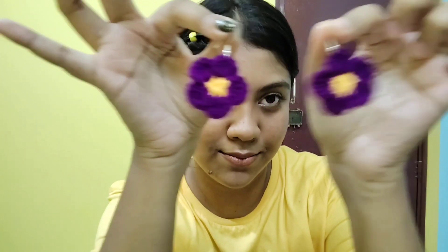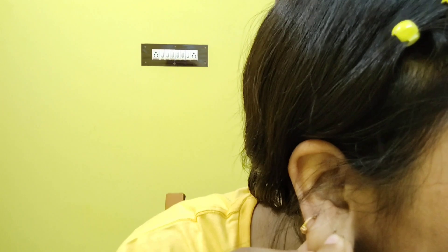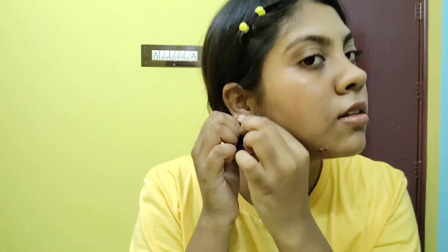So next — earrings. As you can see, this is the face of the face. Oh my god, so fascinating. I am very obsessed with the shoulder detail.